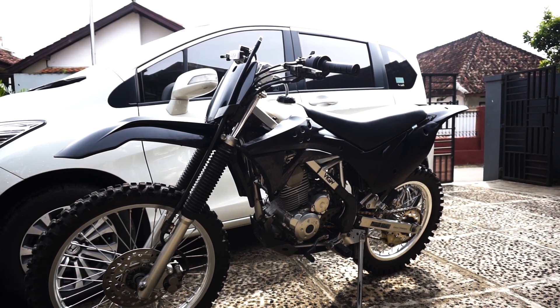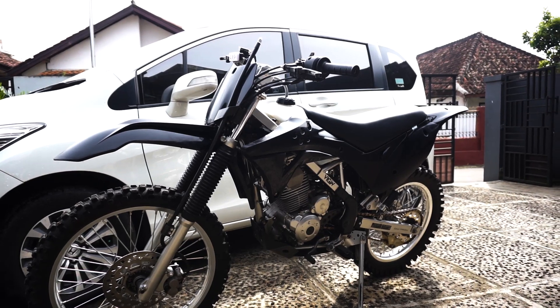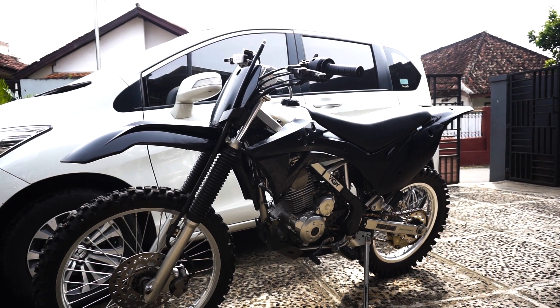Sempat juga dites kemarin di sirkuit dan hasilnya wah, gokil, keren banget sih gue liatnya. Ternyata bisa kayak gitu, Ceki.